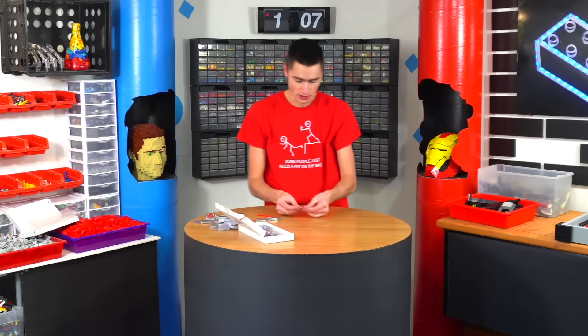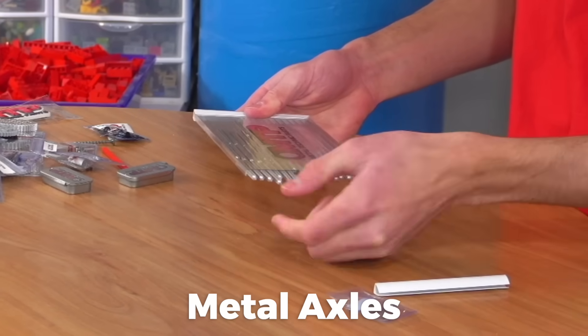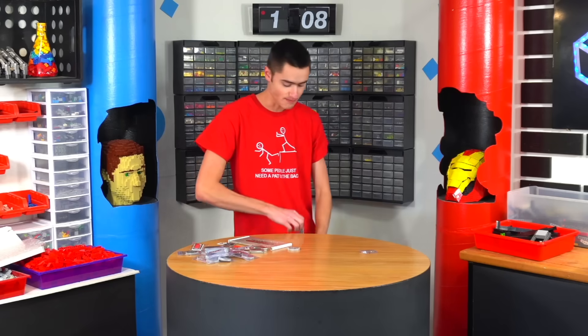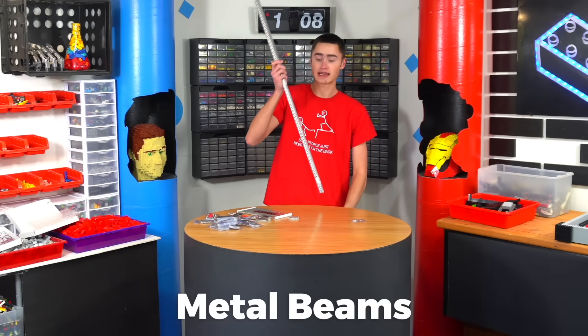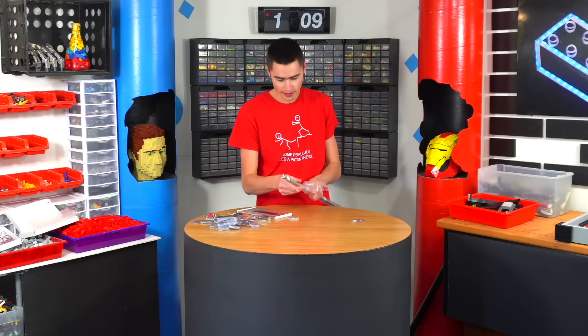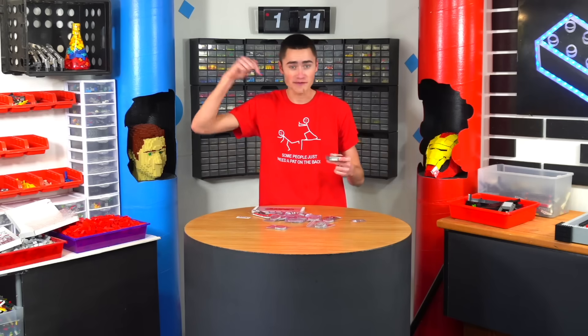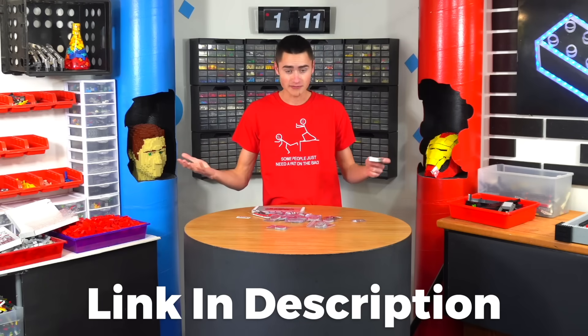We got a bunch of metal gears, some low-profile connectors, bearing blocks, cutting bearings, and a bunch of metal axles — these are just absolutely fantastic. They also sent Metal Technic beams that you cut down to size, so you might be able to use these on the outside of the frame to stiffen everything. This is actually so cool — these are gonna work super well. Big thanks to Metal Technic Parts for sending these over. Click the first link down in the description to check out what they have.